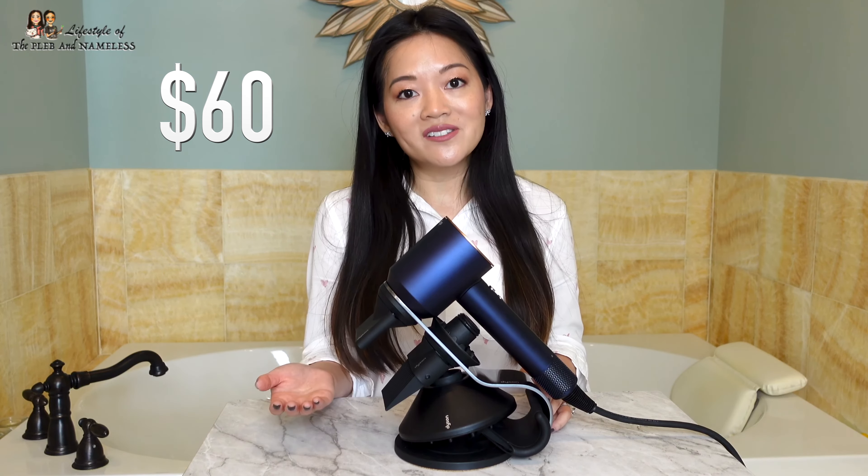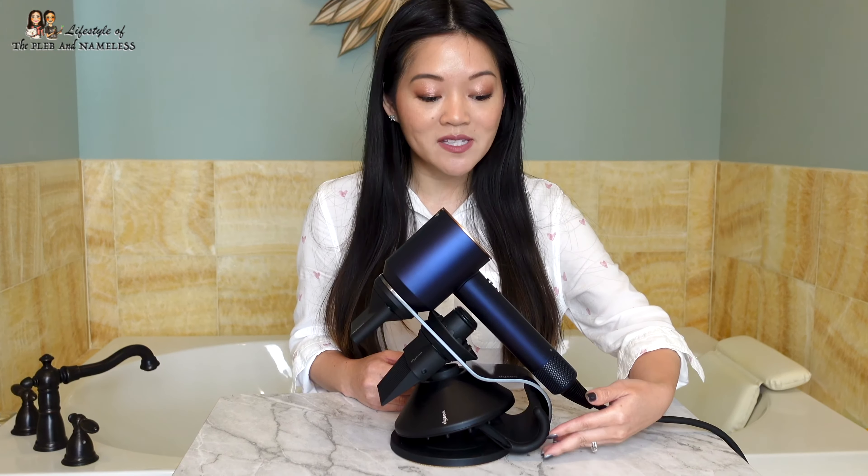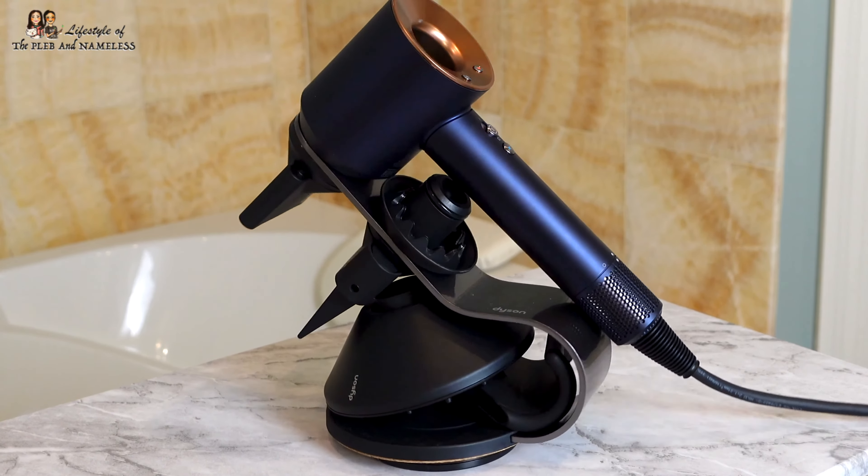I think this design is genius. So the big question is: is this stand worth $60? That's for you to decide, but to me, I love having this displayed on my counter. Dyson made the stand for just their original three attachments, but now that they have five attachments out, I thought it was really genius how this flyaway attachment fits into the recess of the stand right here. Now that I have it and I see how functional it is, I feel like it's actually worth the money. And it looks gorgeous, don't you think?